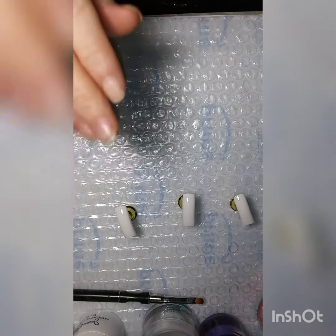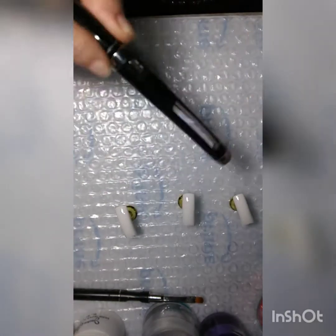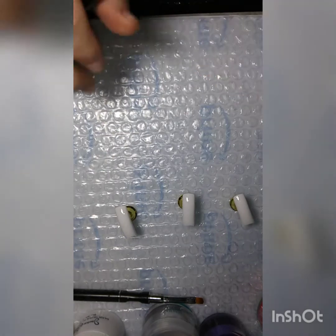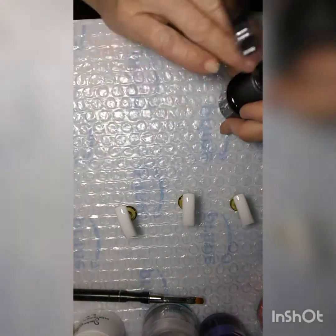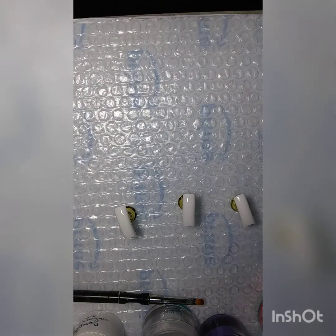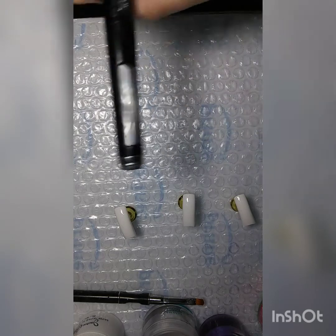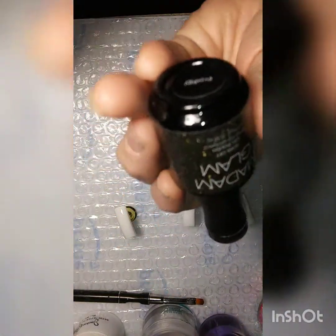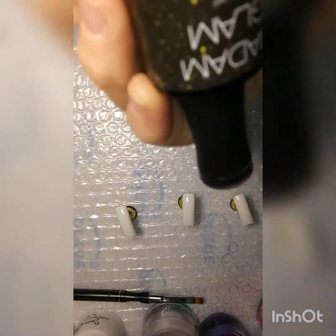I started to do an ombre fade but I was like, no. And then the other half of it will be Shiny Pearl. But I am going to try to use Perfect Black again — Lord help me.